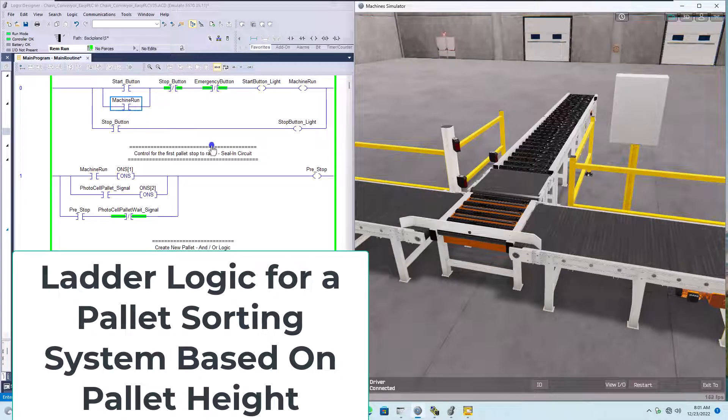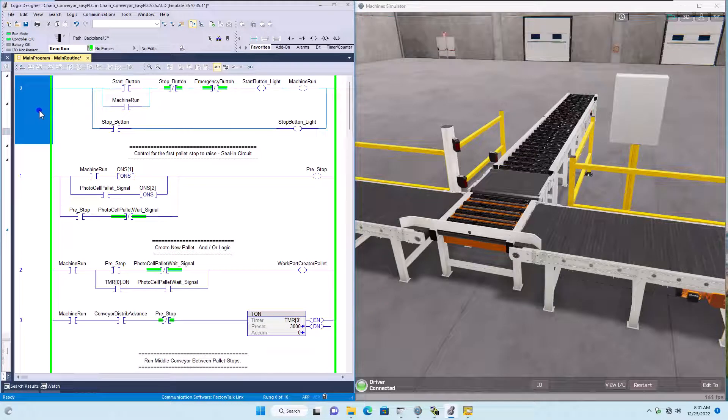In this PLC ladder logic video, we're going to talk about some ladder logic that controls a pallet. This is a pallet sorting system, meaning if it's a big pallet it will go one direction, and if it's a small pallet it will go a different direction.